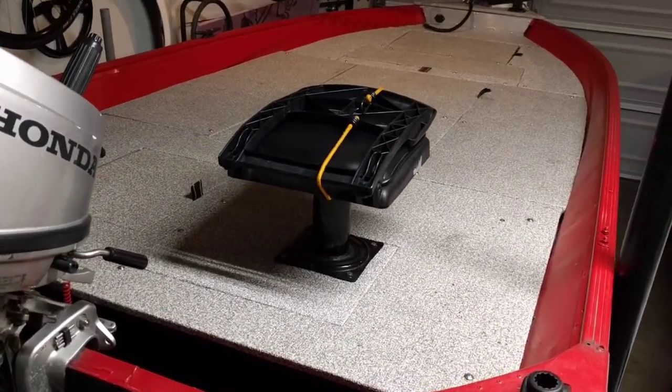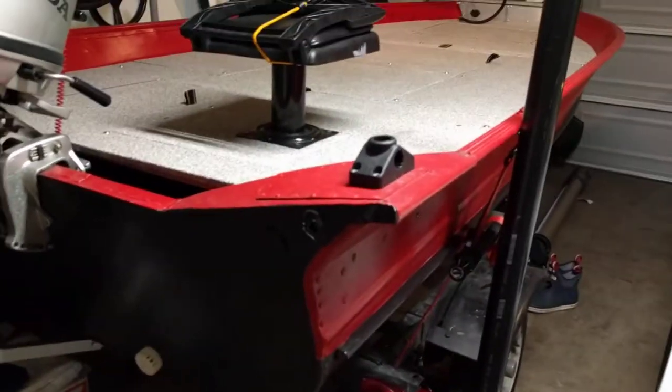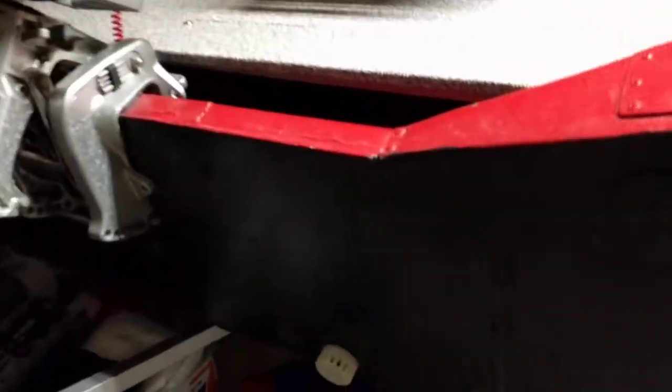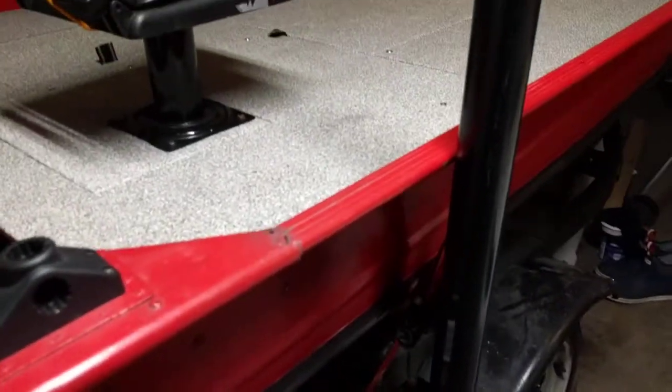Here's an in-depth look at my boat build. The hull is free — got it back from my uncle. It had some major pitting on the transom, so I repaired it with 1/8-inch aluminum plate.